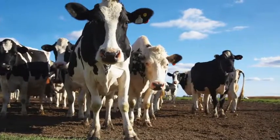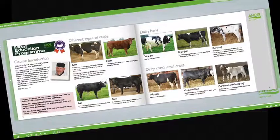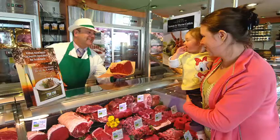Learn about cattle and sheep production, what the different breeds are used for, and the names used to describe different types of animals. Learn about carcass classification and the factors that can affect meat quality. Understand the difference between service and hospitality and learn how to read your customers.